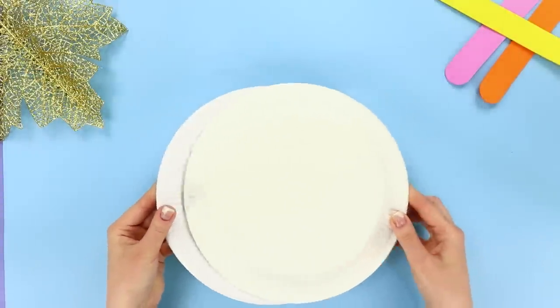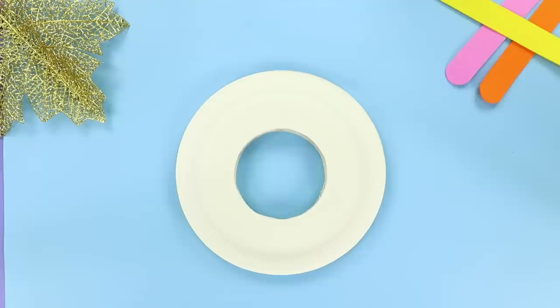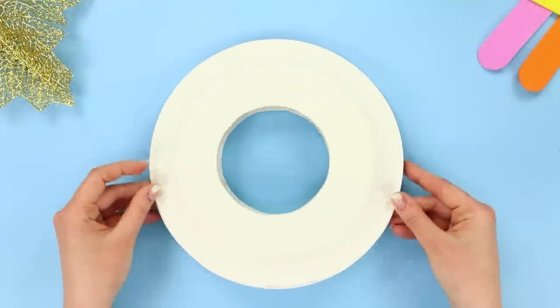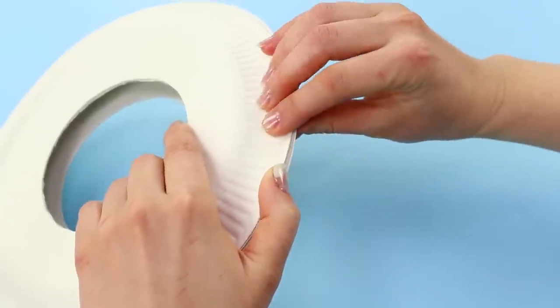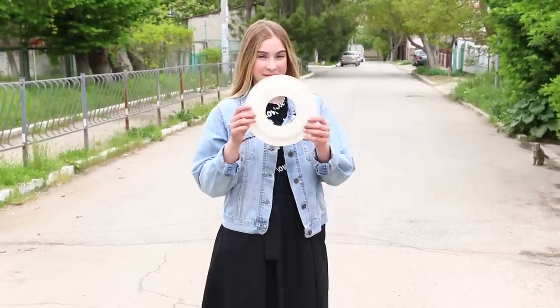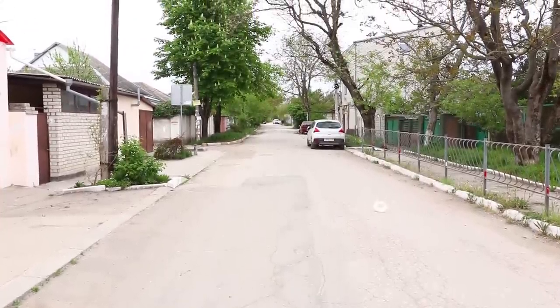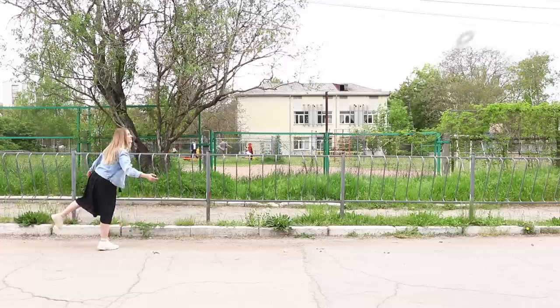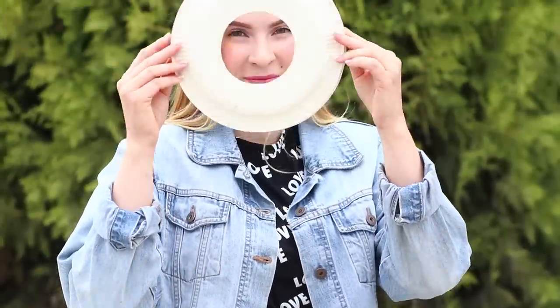Now take a couple of disposable plates. Cut circles in their centers, fold them face to face, and hot glue the edges. Your new frisbee is ready! Let's test the new toy on the street — throw it! It flies perfectly! Another throw! Come on, join our fun!